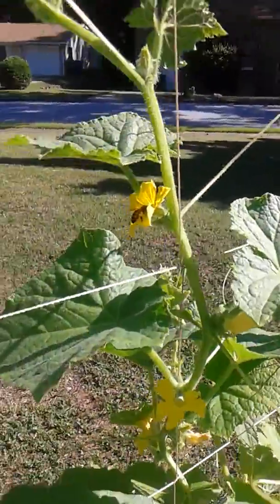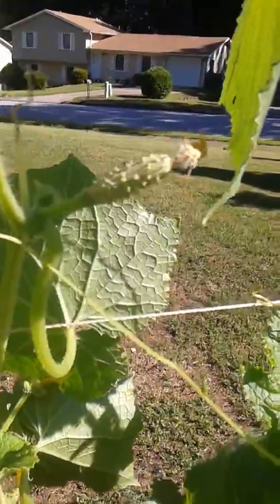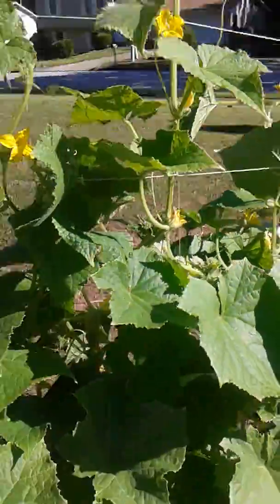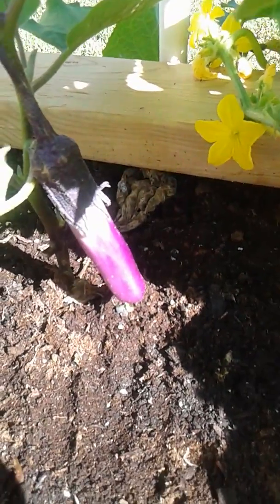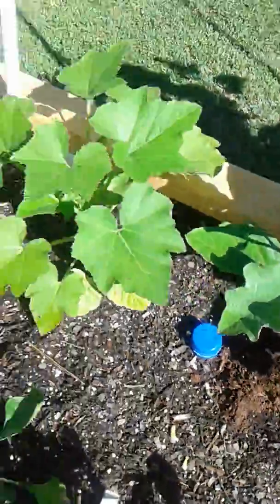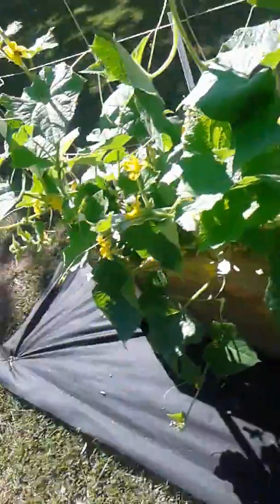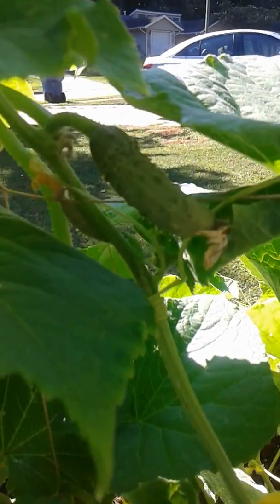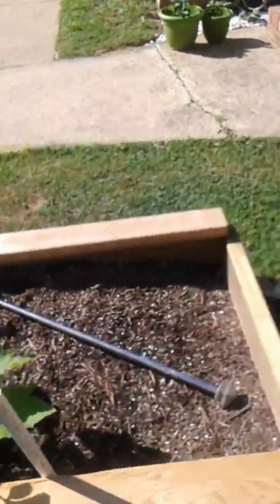The bees are really going crazy in the cucumbers. And this over here — I don't know exactly what it is — it's some type of eggplant. I've been training these to go up. They're getting big and they're everywhere, but those are not ready yet.